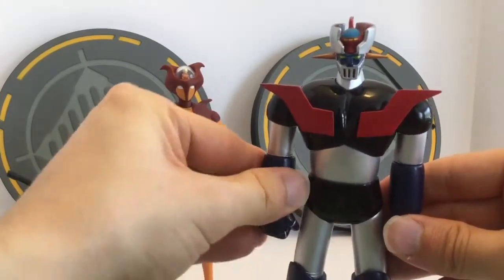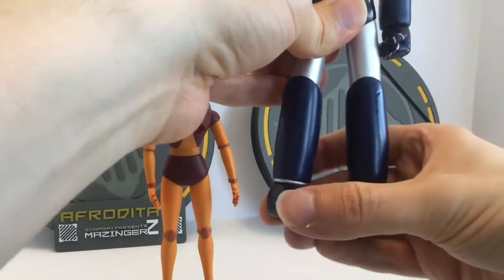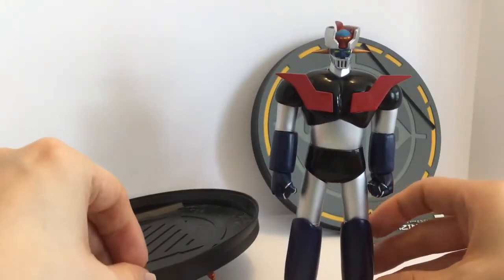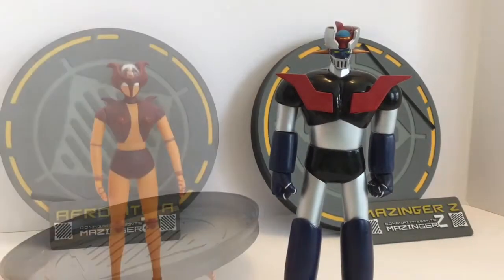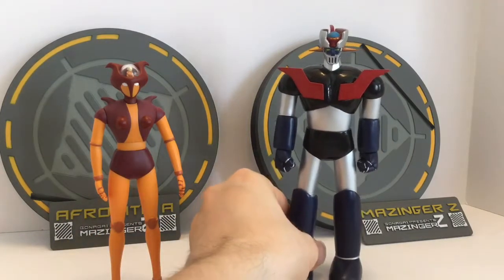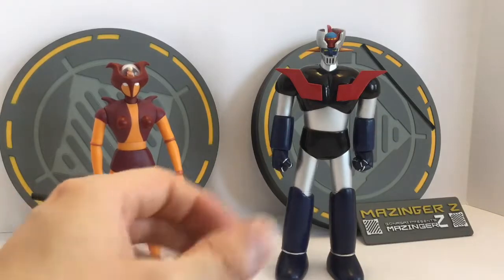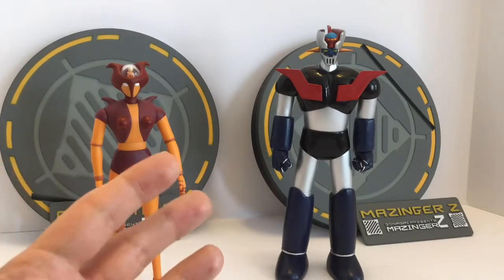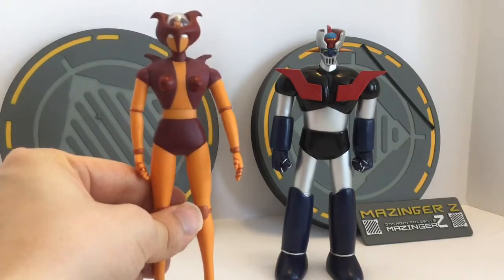The articulation that does work on mine is the fists — the lower arms will rotate — and the lower legs will rotate as well. He stands very well on his own. Aphrodite A fell over there — if you've ever watched Mazinger Z or Transor Z, Aphrodite A gets her butt kicked a whole lot, so that was me simulating that. Transor Z here stands very well with some very solid feet, so I'm pretty happy with it even if I can't lift the arms.